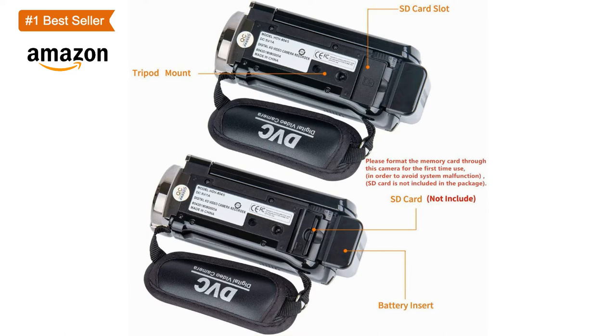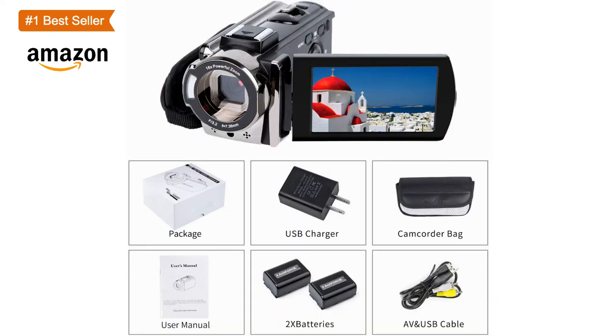The camcorder supports the pause function. You can continue the recording in the same file without restarting a new one. You can download the video to your computer through a USB cable, edit it, and then upload it to your social media.